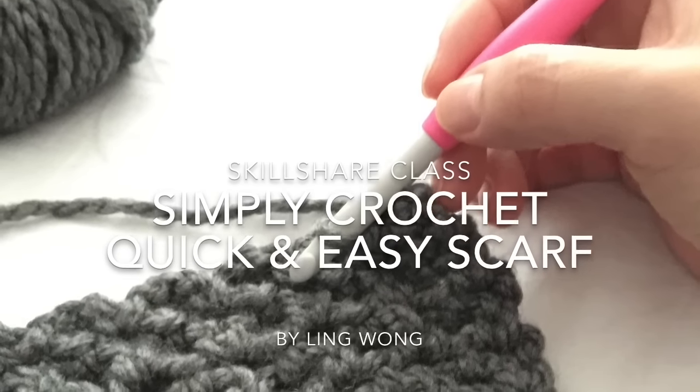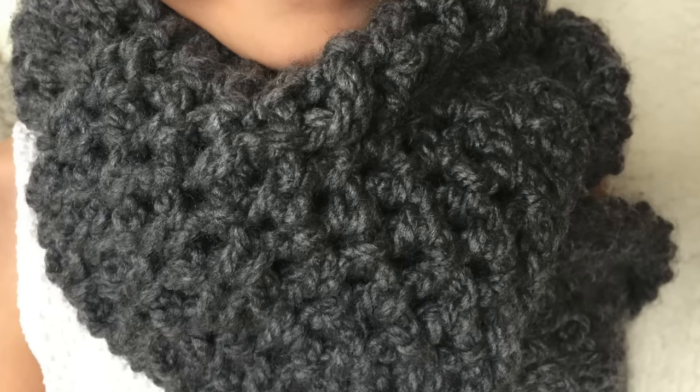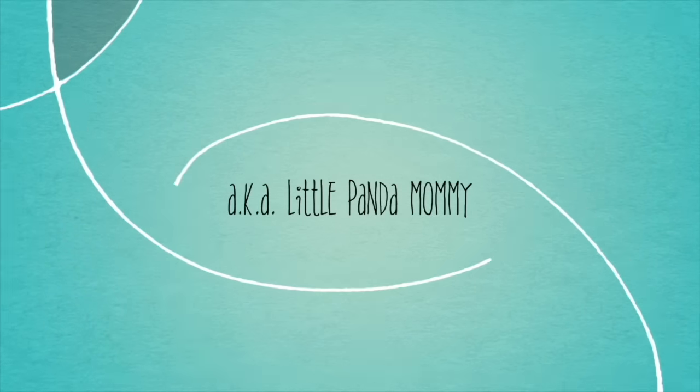Welcome to SimpleCrochet. I loved everything handmade. For learning and creating, I was inspired by a lot of great artists. Now, I want to inspire you on Skillshare. Hi, I'm Ling, a fiber artist and a blogger, also known as Little Pet Mommy.